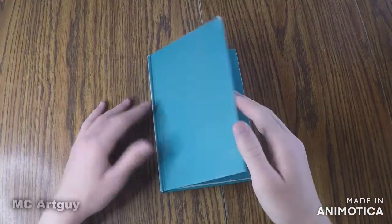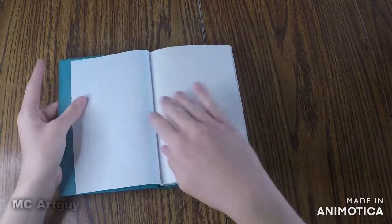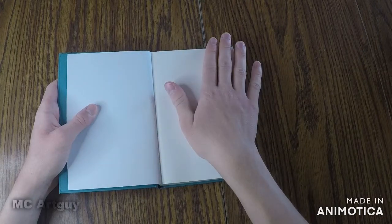The sound of that new book cracking. So to start, I'm thinking I'm gonna sketch my ideas for what I want the cover to look like on the first page here.